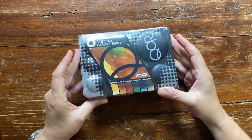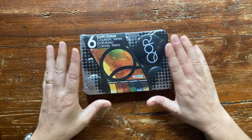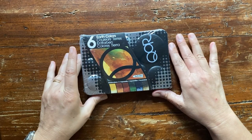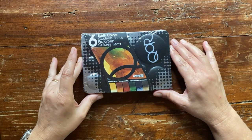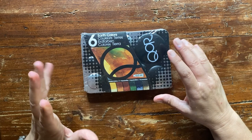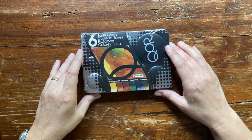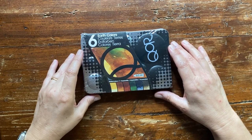Hello my friends and welcome back to my channel. I'm Elizabetta, an Italian watercolor artist with a passion for art supplies. Today we are reviewing and swatching this small set by Core — a very interesting watercolor paint with a different binder. Let's dive in.